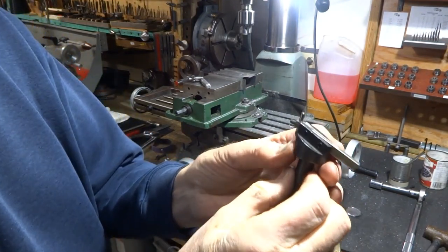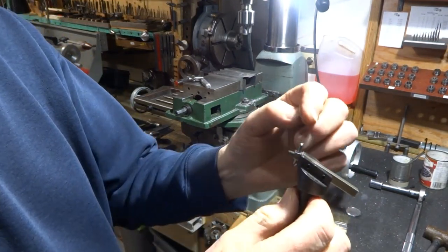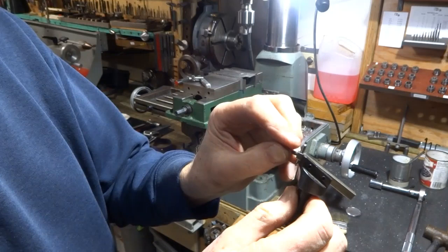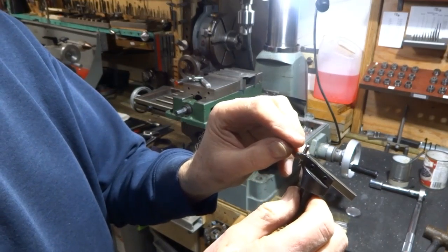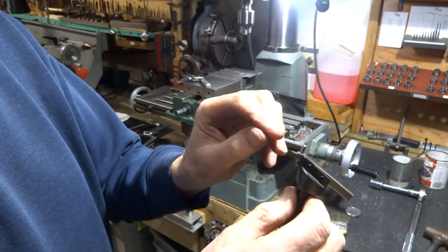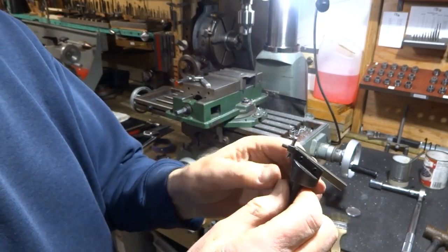I decided to put a little bit of an angle on this, sloping back, so the primary contact is right at the front. That way we'll get a clean edge on the outer portion of the hole that we're trying to create.